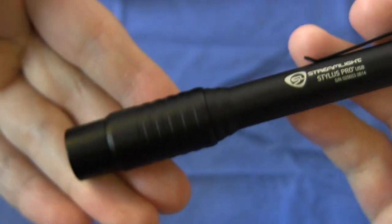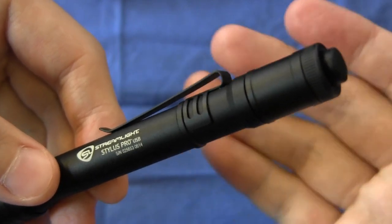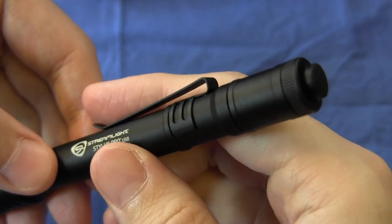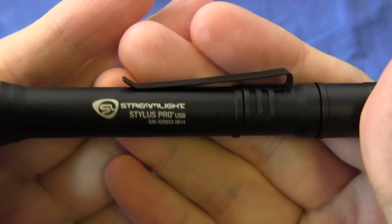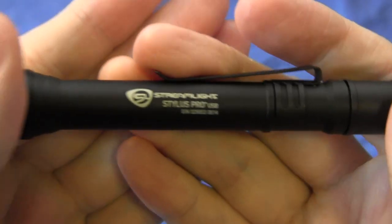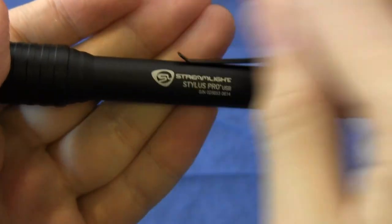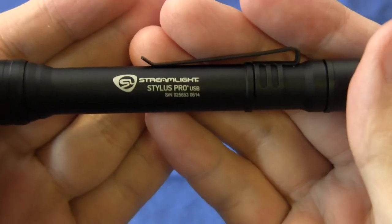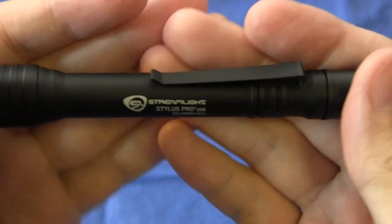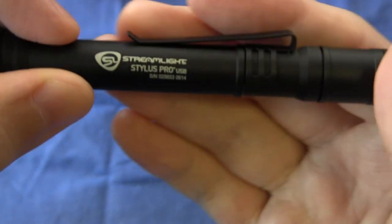As you can see, there is no other switch or control on this light. It is a single mode only light, just like the Stylus Pro. Now let's talk about this pocket clip. This pocket clip is only a single direction clip, meaning it's not a loop-over clip which can be inserted from both directions. One thing I didn't really like about it is that this part of the clip that sticks up is a little bit sharper.